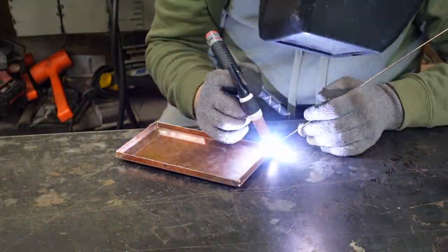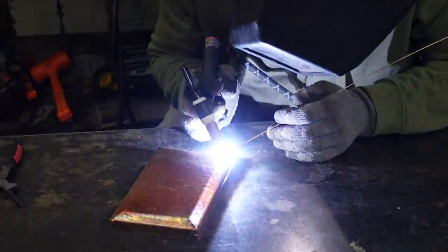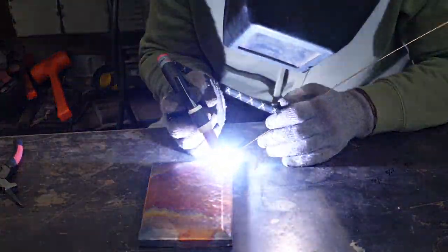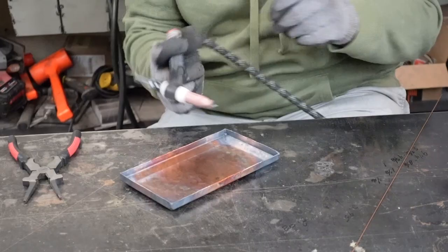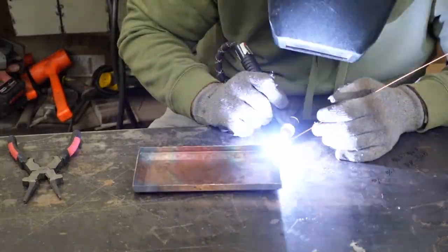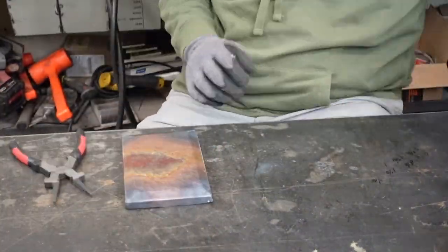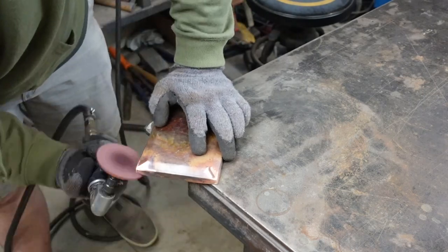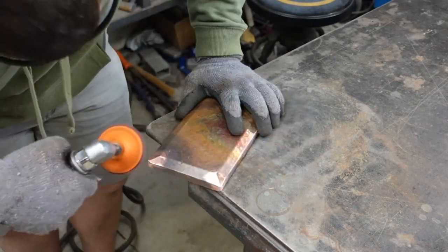So I'm welding the corners here with deoxidized copper wire, 1/16th inch thick. For more information on that I go a little bit more detailed in the 'Can You Weld Copper' video that I have out. I usually like to weld the tips of the flanges first so it doesn't melt away, then flip it over and weld the outside corner, then put it back over and kind of fuse the inside of the corners so that there's no cracks or crevices. Using the little air grinder again with a maroon Scotch-brite conditioning disc, I'm going to go ahead and clean up those corners and make that weld disappear before we prepare it for the patina.